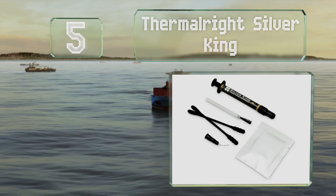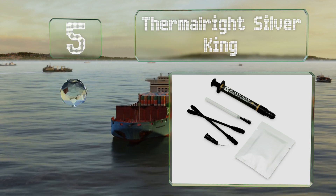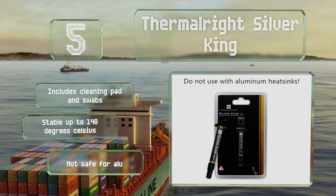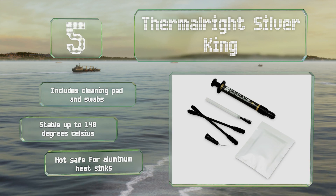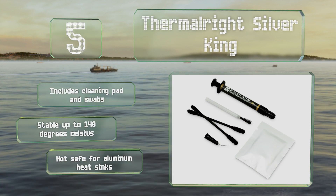Halfway up our list at number five, an industry-leading conductivity of 79 watts per meter kelvin makes Thermal Right Silver King appropriate for components pushed beyond their stock speeds. Though it is especially thin and requires some expertise for proper application, it includes a cleaning pad and swabs and is stable up to 140 degrees Celsius. Note that it's not safe for aluminum heat sinks.